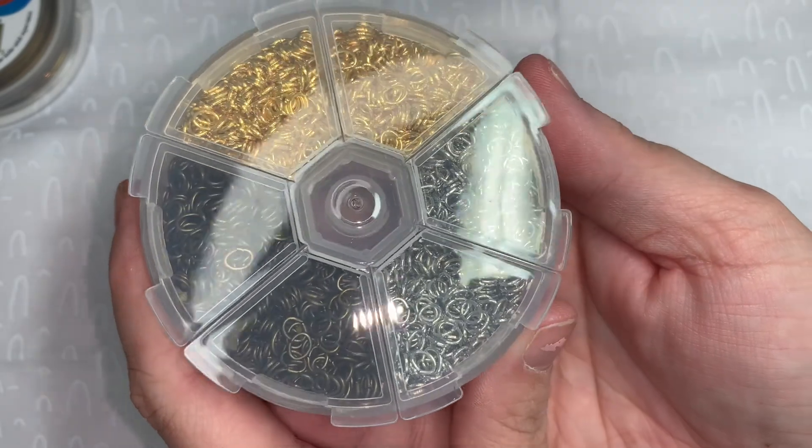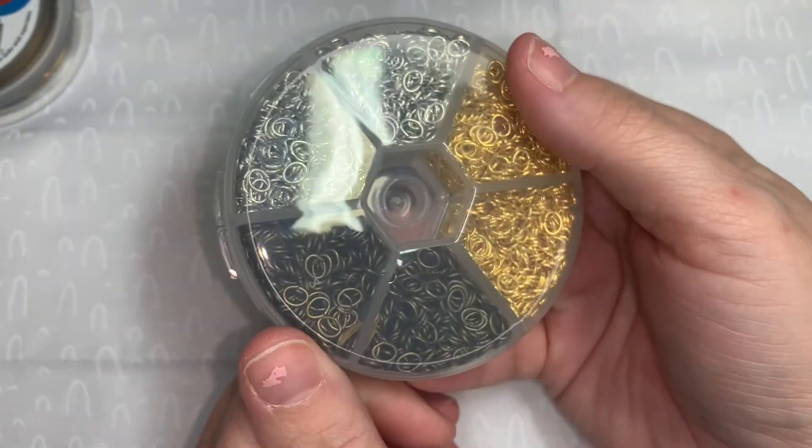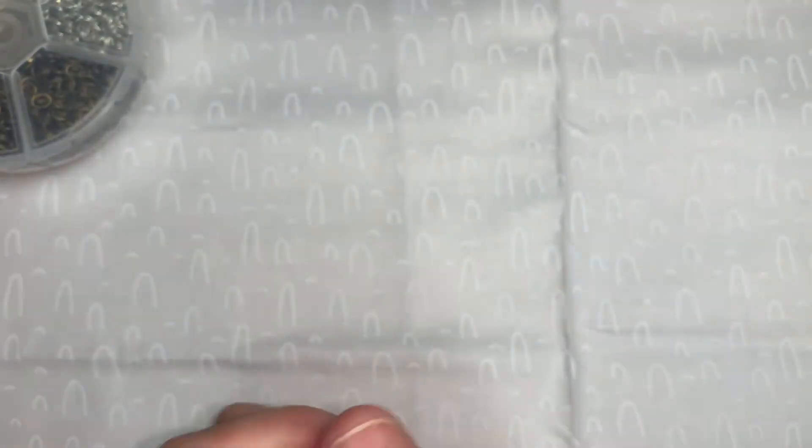The oval jump rings were $8.75 for one box of 2,550 pieces, and you get the little case with it — I think that's an awesome deal. I'll leave a link below.